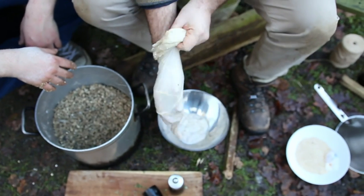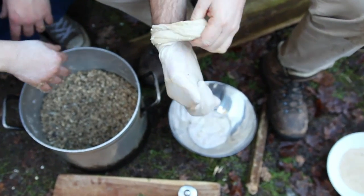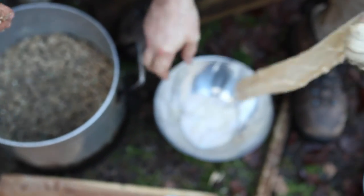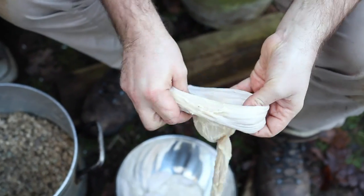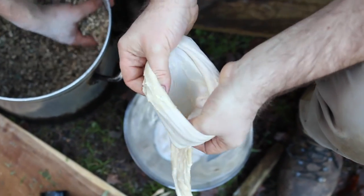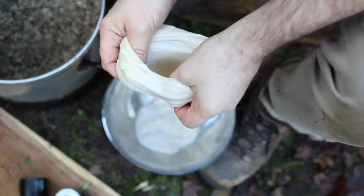Someone has kindly cleaned out the intestine of an ox and salted it — left it rolled up a bit so that we can get it loaded up. So now we're just going to load her up.